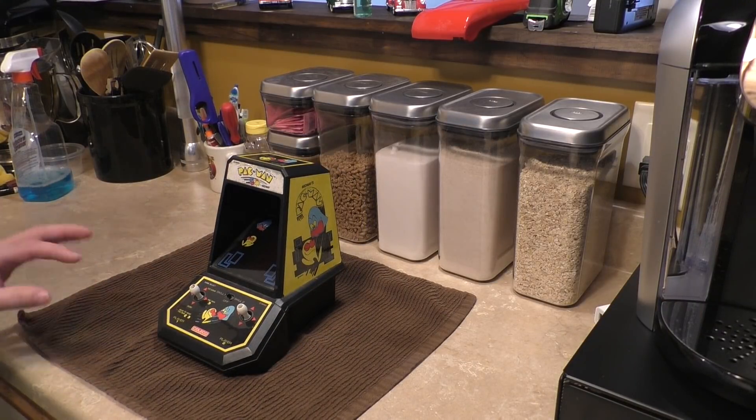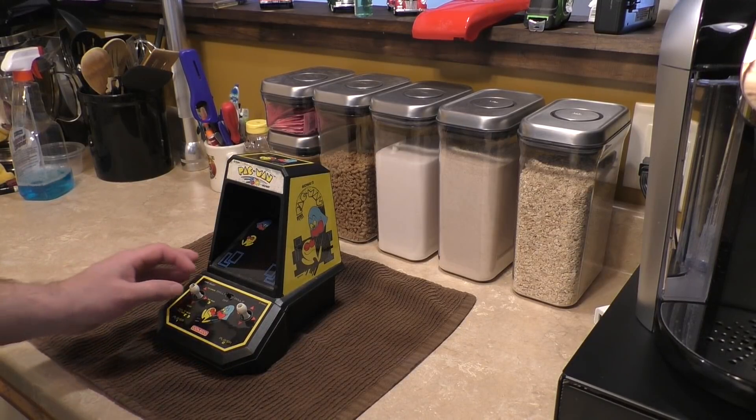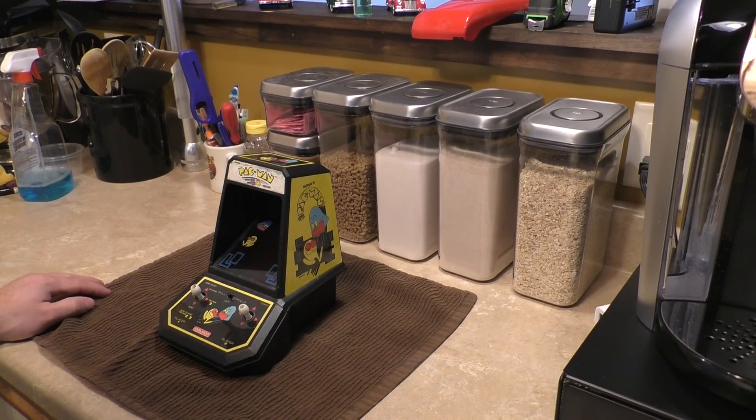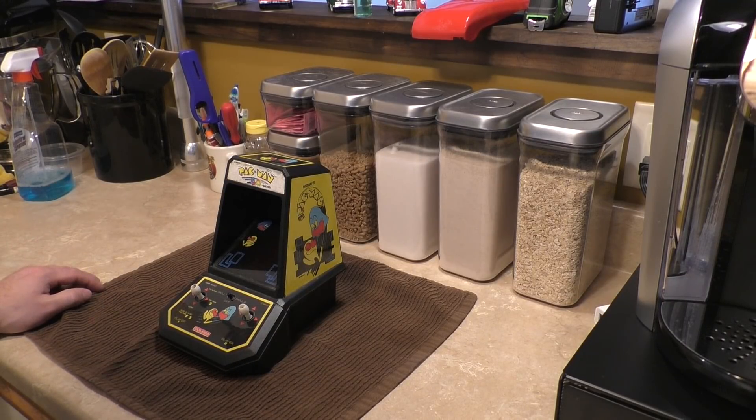This is an early 1980s Coleco Pac-Man. There are plenty of these things on YouTube — you can see how they work. I was intrigued myself. I wanted to see exactly what I was getting myself into.